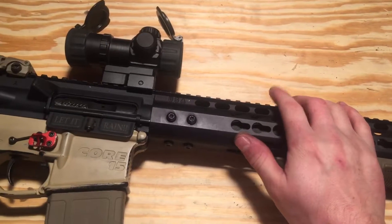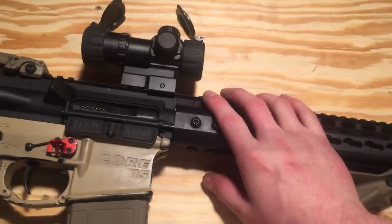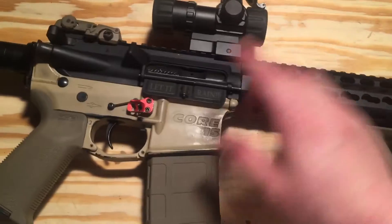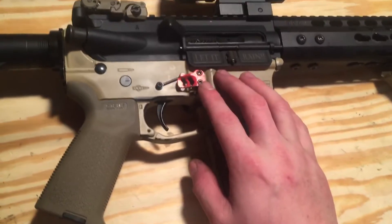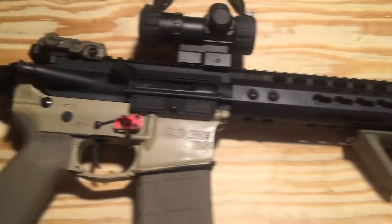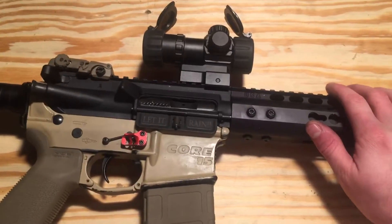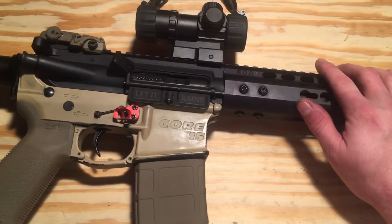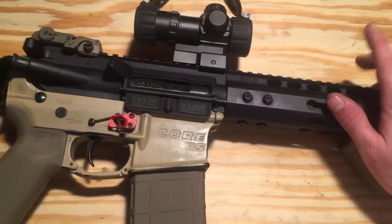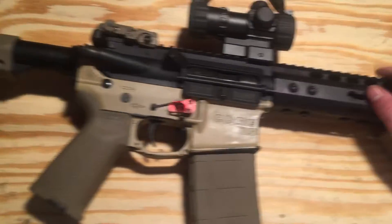I just got done building a DPMS AR — all DPMS — and I'll probably do a video on that as well. It's actually my dad's rifle and I completely tore it apart and put it back together pretty nice. Then I've got a SIG M400 — read my later videos — I've got some videos coming up on that. We're going to change that rifle, throw some parts on it and see how it turns out.